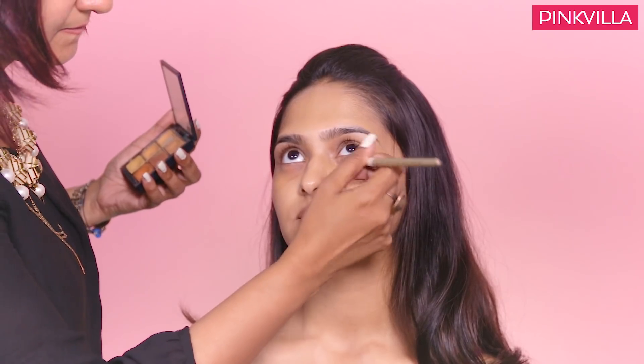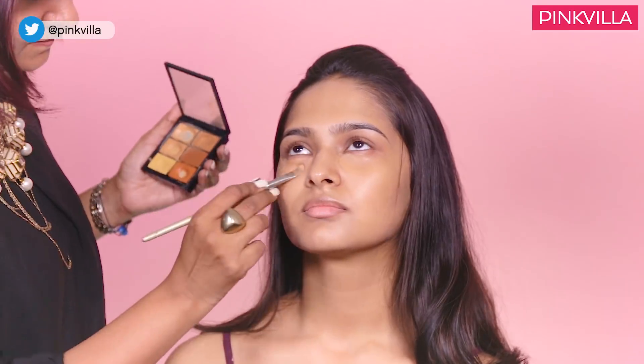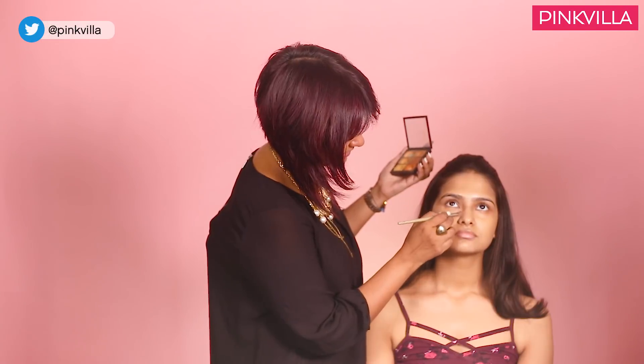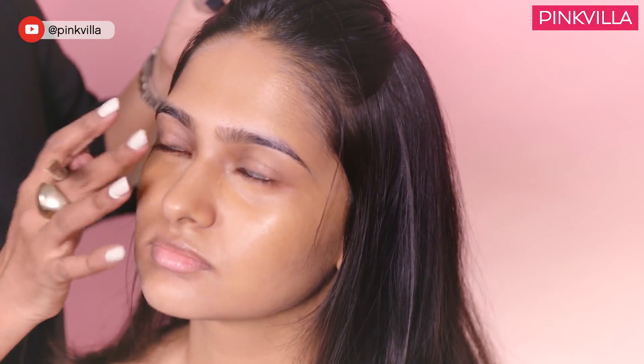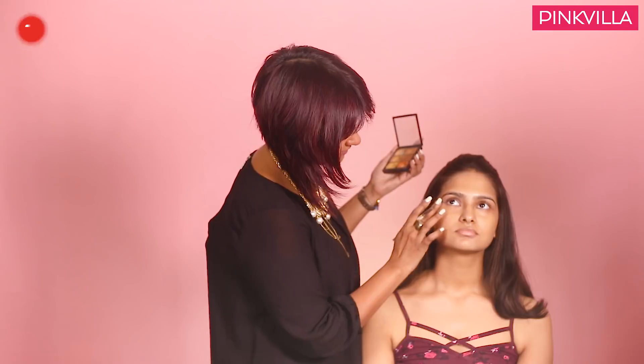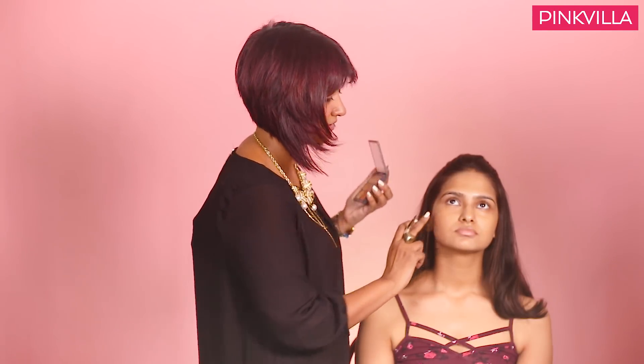Rhea has relatively very good skin, so we are going to use minimal concealer just around under the eyes. You have to be very careful while selecting the concealer because concealers are available in hundreds of shades. Your selection of concealer and foundation should be chosen as per your skin undertone. Never try your foundation and concealers on your wrist — always try it on your cheeks.